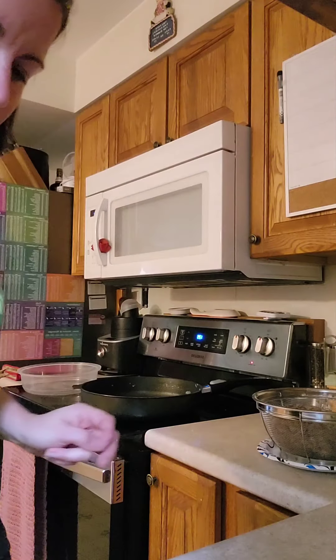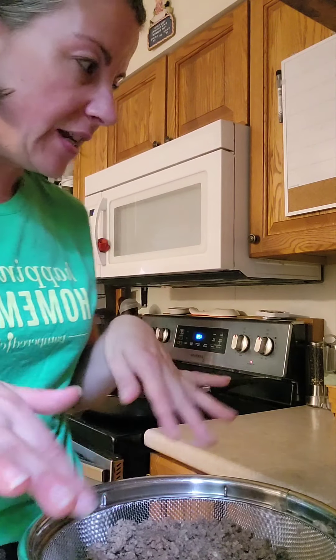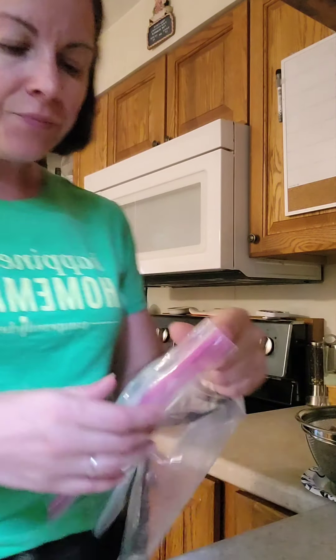So we're back here with the tater tot shepherd's pie. I've got the ground beef cooked — I had to drain it because I used 80% lean so it's a little fatty. I did drain it. Again, we have the onions in here. Now it's time to bag it.